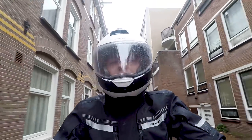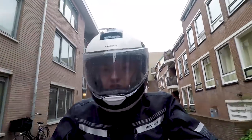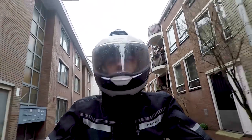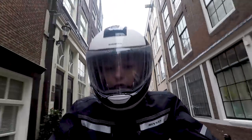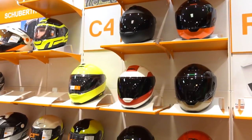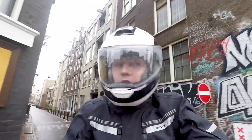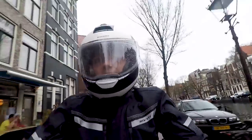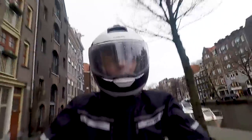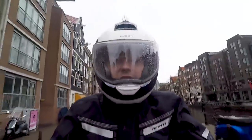At high speeds this helmet bobs around a little bit, but not much — definitely not much for a fairly round flip-up helmet. Schuberth do test these things in wind tunnels, so they put a lot of time and thought into the shape. Arai helmets are fairly round too and do a great job, so we don't always need big fancy spoilers to make a helmet aerodynamic — sometimes less is more.